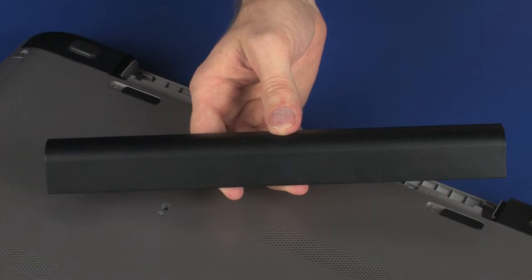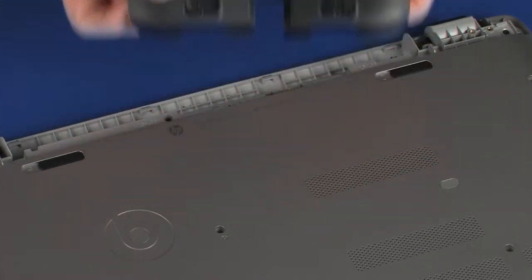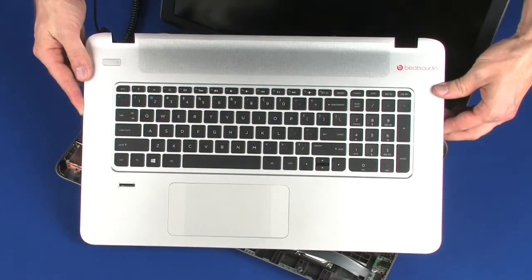Before you begin, remove the battery, optical drive, rear corner covers, and top cover.